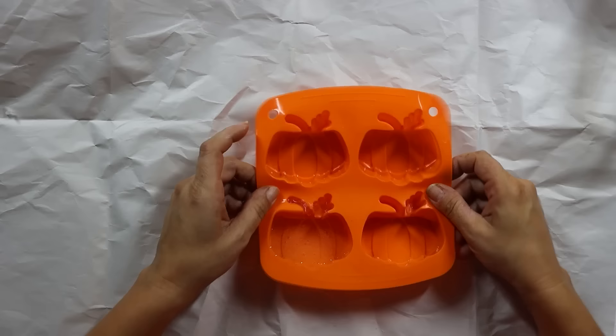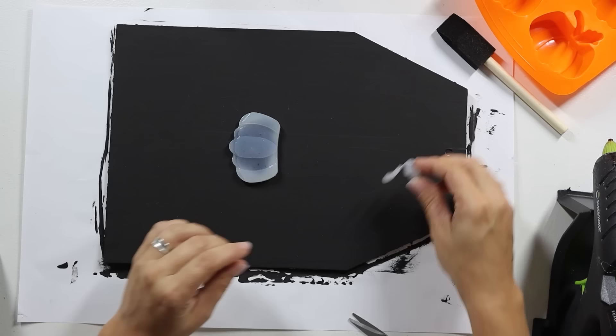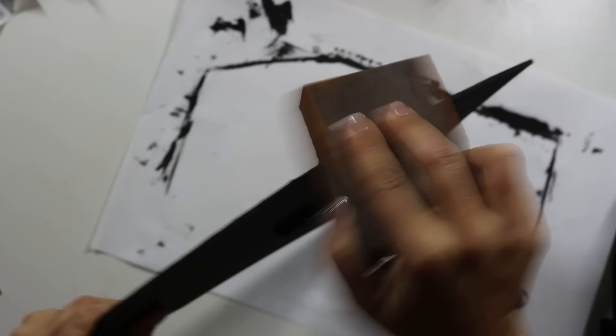I let the hot glue fully cool, then removed it from the mold and trimmed off any excess with scissors — super easy. Then I hot-glued it right into the center of our tag, made sure everything looked good, and did another coat of black chalk paint over the top so it kind of blended in. Then I went back in and did a little distressing around the edges, making sure the edges of the tag were smooth — they were a little rough so I took some sandpaper to that.